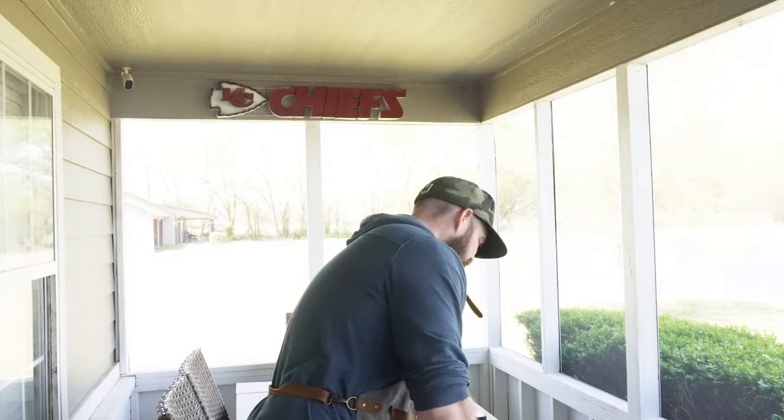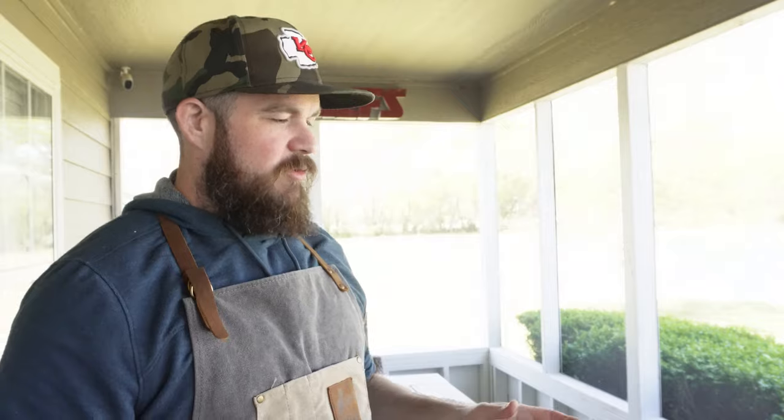A little bit different video today. I had to get up early and start cooking when everyone was sleeping, so I'll be voicing over all the intro stuff. You'll see that here shortly. Let's get into the cook.